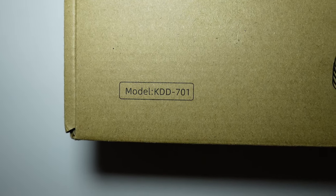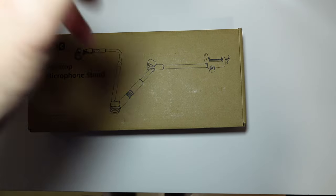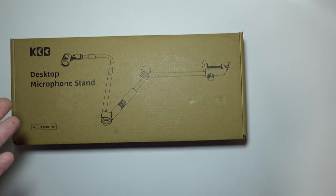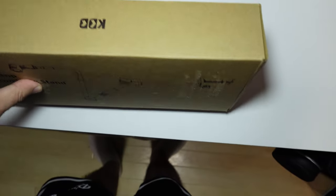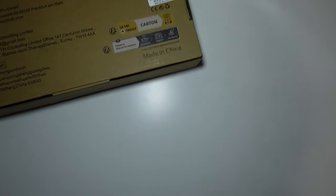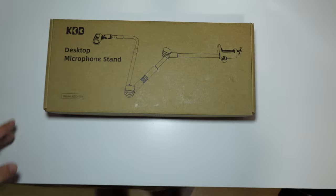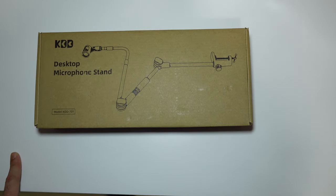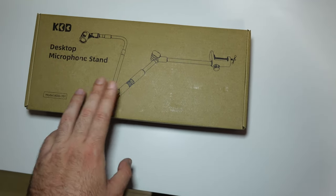This is the KDD model KDD 701. For this kind of money you could buy a regular scissor boom arm, but in my opinion this one looks better — it's slimmer and has more adjustability. The box is quite simple, just plain cardboard with KDD on it. On the back it says it's made in China. Let's go ahead and open this up and I'll show you what's inside and all the accessories you get for this kind of money.